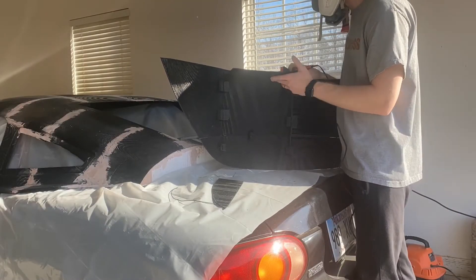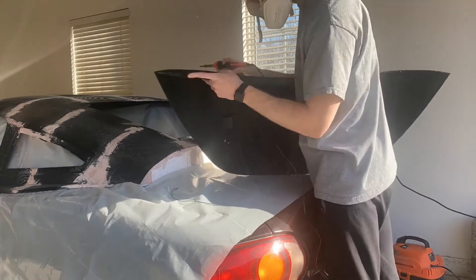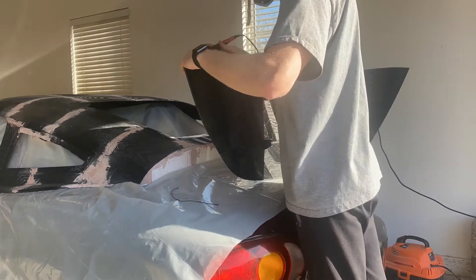Hey guys, welcome back. This is the Miata hardtop build, part 3. Today I'm going to be testing out some of the resin on a 3D printed part to see how it reacts.